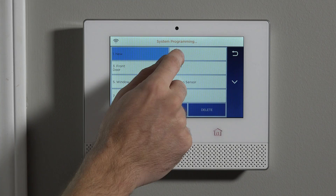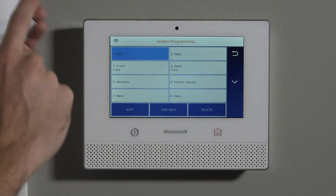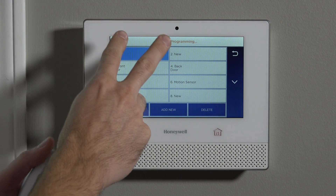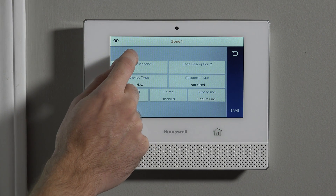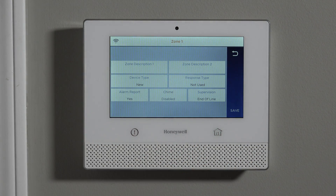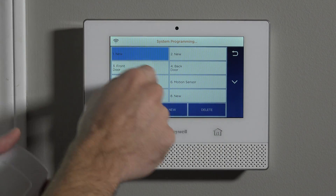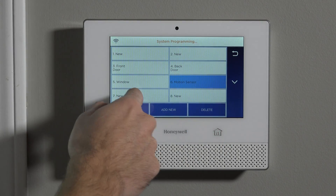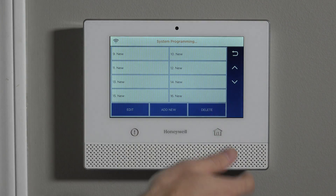You'll notice zone one and two just show 'new' — these are the hardwired zones. So when you're doing your programming of a wireless sensor, never try to use zone one or two. You'll see there's no serial number box. If you get frustrated about where to put your serial number, it's because you're in the wrong zone. Once you skip and go down to zone six, seven, or any further down zones, then you can program in your sensors.